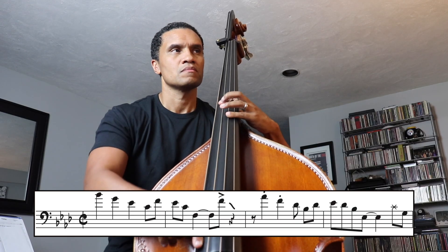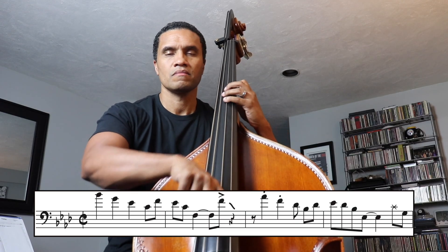Rarely do we ever get to hear four bars of solo bass setting up something like a drummer would. It immediately grabs you and it perfectly segues us from a calm bossa section to an energetic double-time groove.